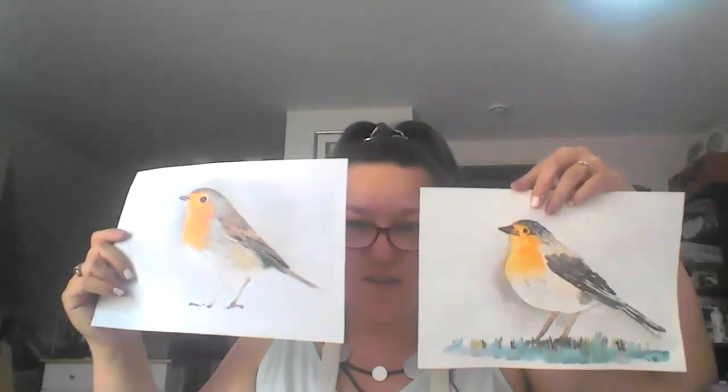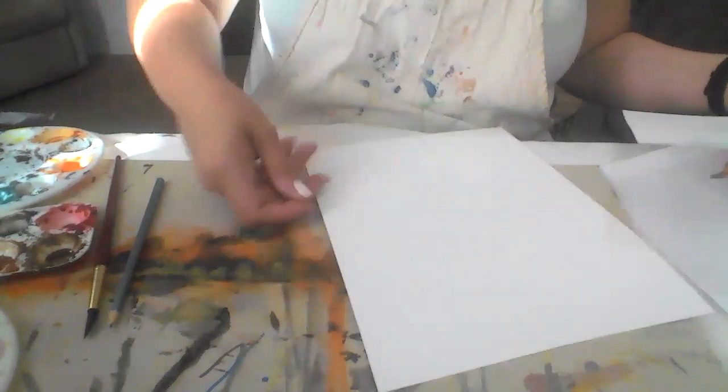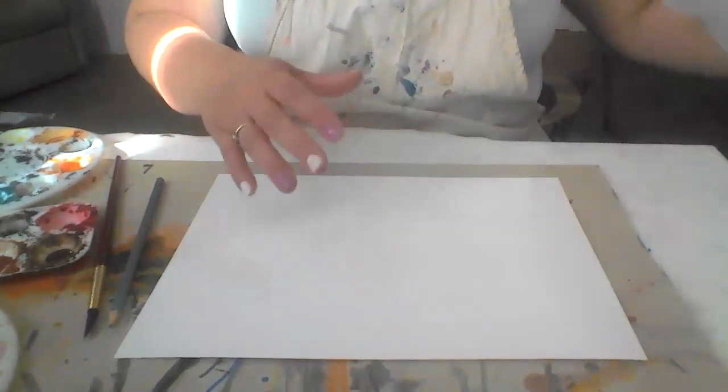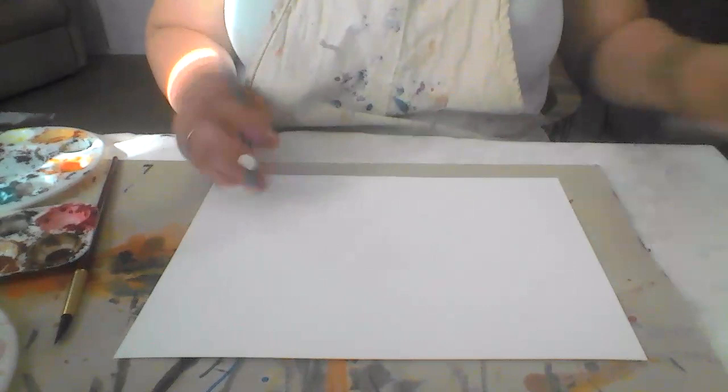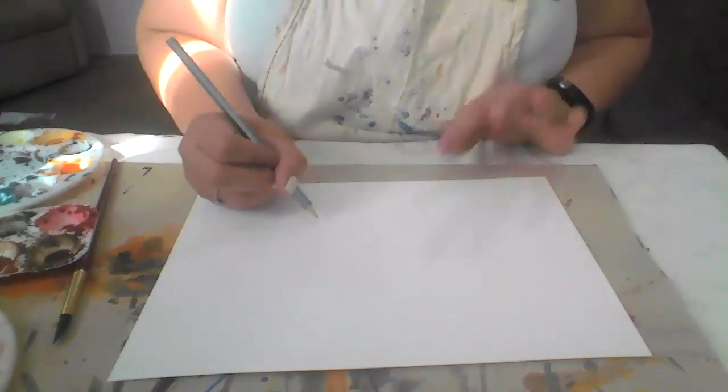So for this bird — this is a robin — we are going to try and create our own version of a robin. As you can see, this one is all white at the bottom, so it's actually on snow, but we're going to change that and create a robin that's actually on grass. So let's start. The first thing we need is our paper and our pencil. I've made the rough sketch of my robin but I'm not sure if you can see it, so I will begin from the start.